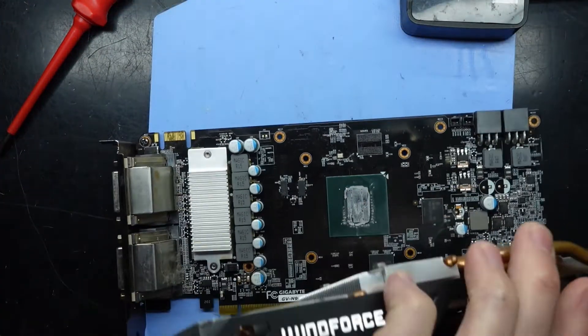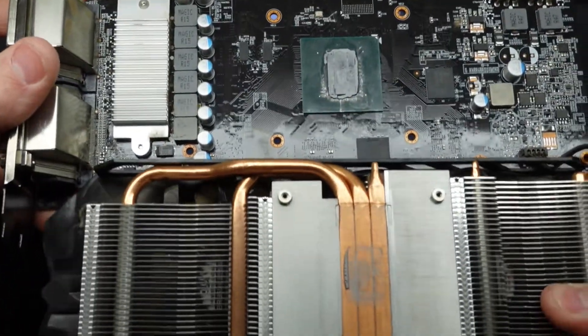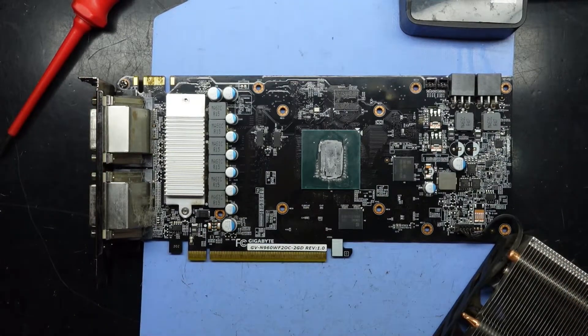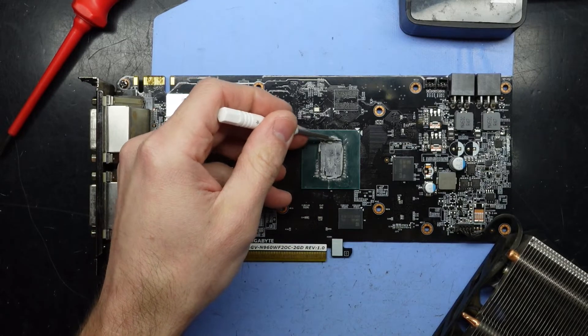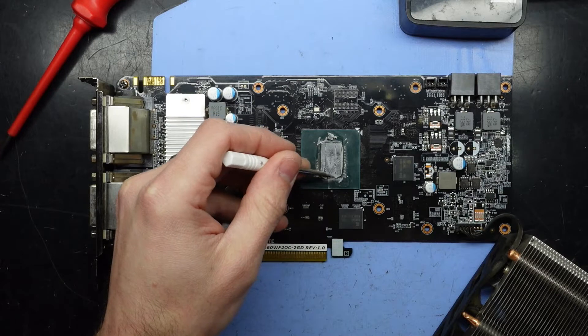And we see some pretty much powdered thermal paste. If I poke that, it's probably just going to drop off. Not exactly great.